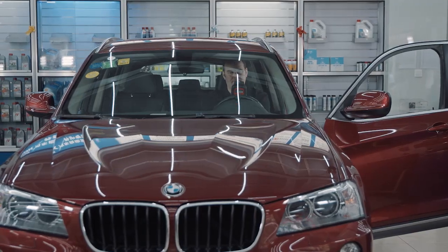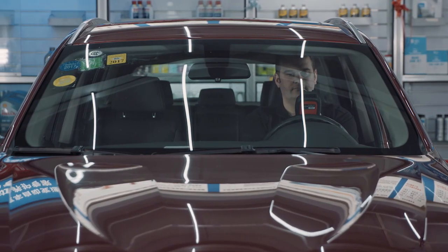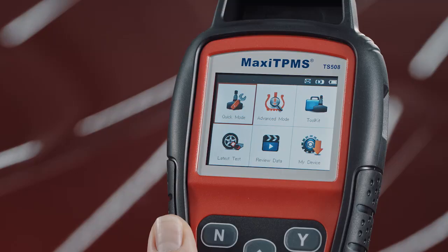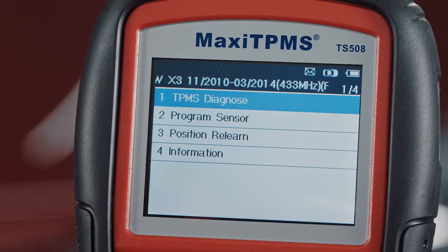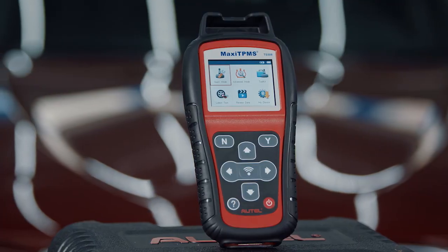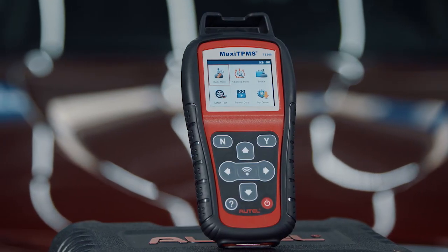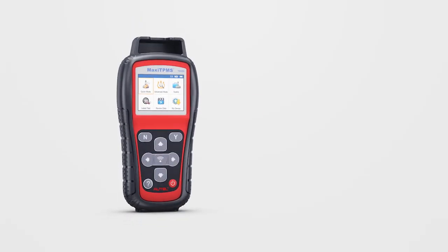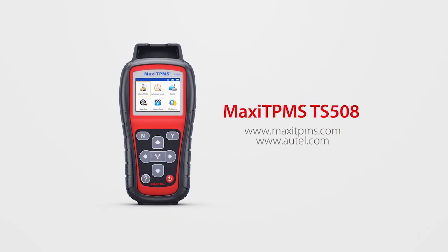Whether a straightforward or more complicated TPMS repair, the TS508's two modes of operation combined with its ease of use, push-button navigation, and colorful graphic interface take the guesswork out of every TPMS service. With the TS508 in hand, TPMS will never be a challenge again. Thank you for watching. If you have any questions or suggestions about our products, please visit our website or contact us.